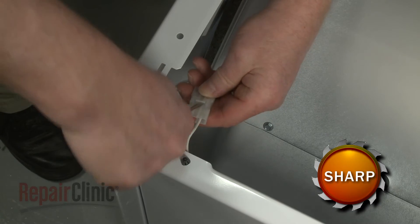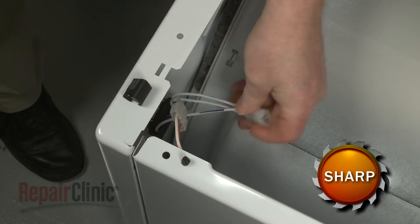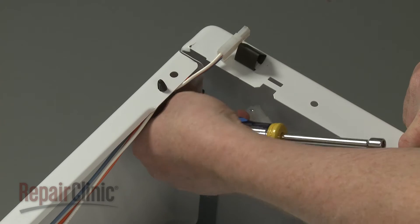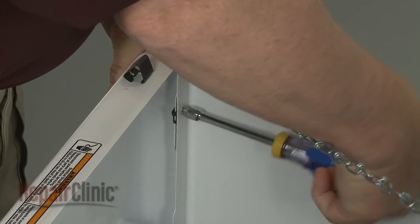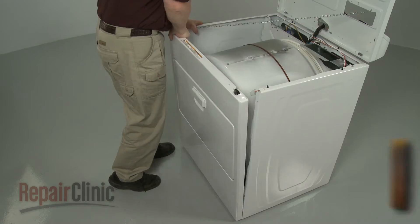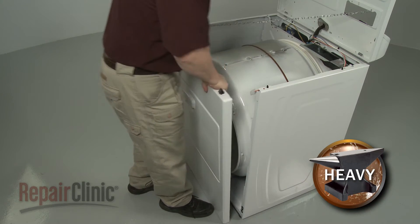Disconnect the door switch wire connector. Using a 5/16-inch socket or nut driver, unthread the screws securing the front panel. Now carefully lift up the front panel to fully detach it from the cabinet.